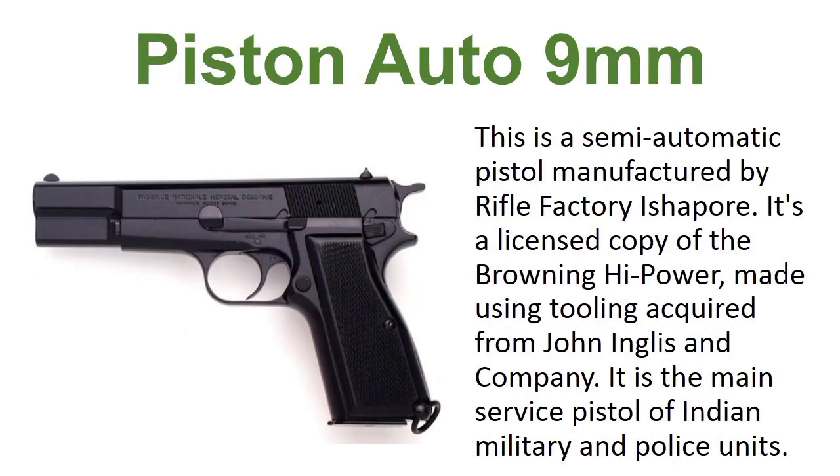Pistol Auto 9mm. This is a semi-automatic pistol manufactured by Rifle Factory Ishapore. It is a licensed copy of the Browning High Power made using tools acquired from John Inglis and Company. It is the main service pistol of Indian military and police units.